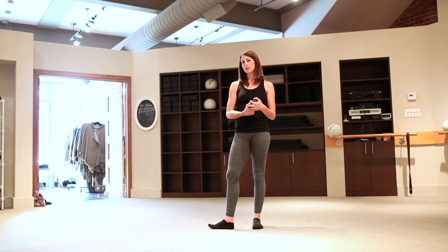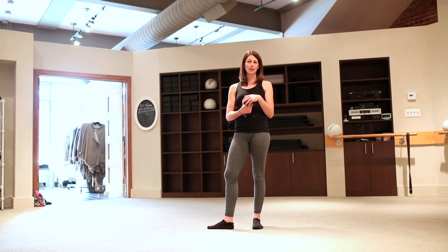Thanks so much for joining me for the Move of the Week! This really is a whole series that you could do at home on your own — again, with weights or without weights — or come to Ballet Physique, join us at the bar, and maybe you'll see this series here.